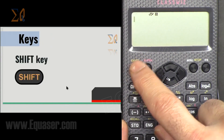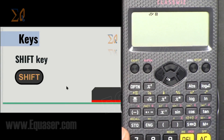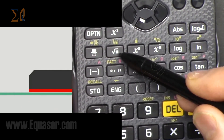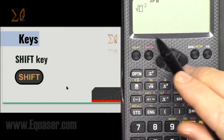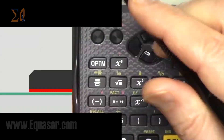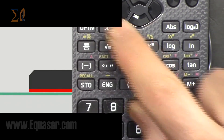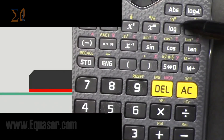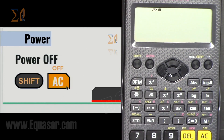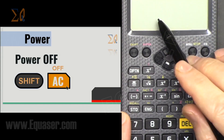The Shift key is one of the important keys we will be using — it has a yellowish color. All the text you see in a different color will function when you press Shift. For example, this key is square root when you press it directly, but cube root is at the top, so you press Shift and this button to get cube root. Similarly, this is sine, and at the top is sine inverse, so press Shift to switch to any of those yellow-labeled functions. To turn off, press Shift then All Clear.